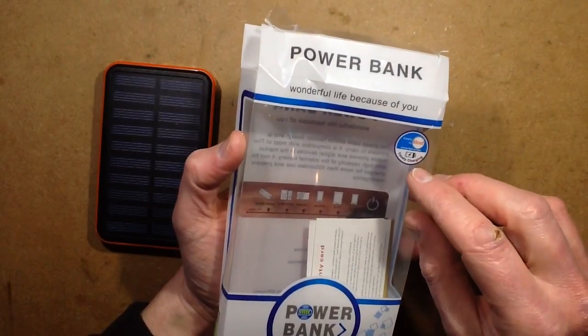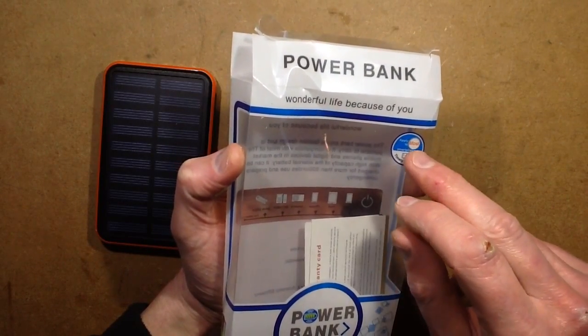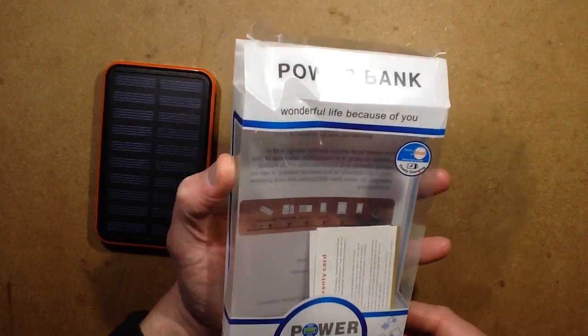It also has a little disclaimer: 'Timely charging apply to most smartphones but not yours.'